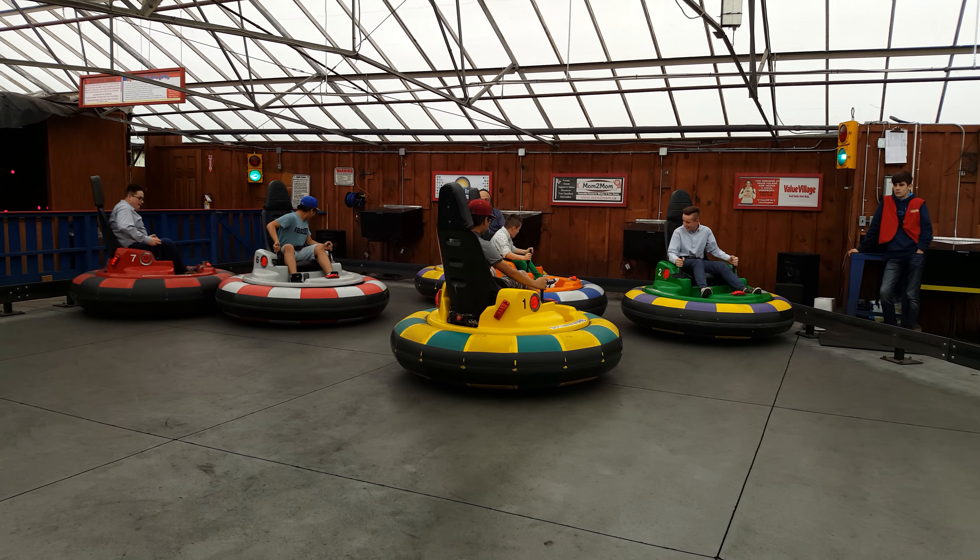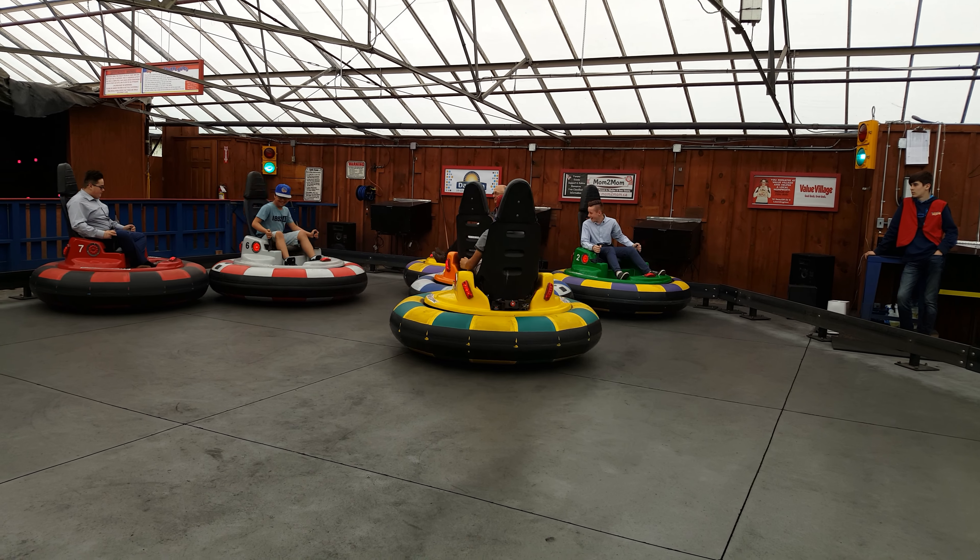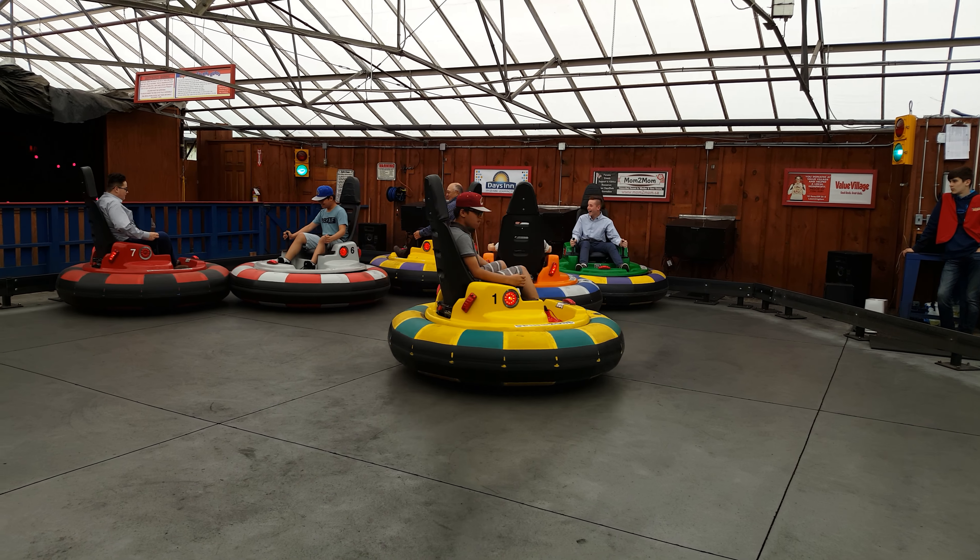Stay seated. Keep your arms and legs inside the car. Keep your hands on the controls at all times. Move the sticks forward or backward to control your ride. To stop, return the sticks to the middle.